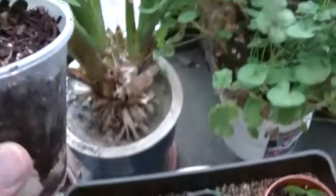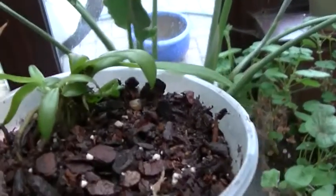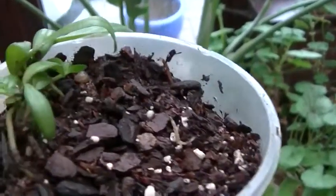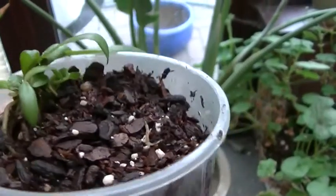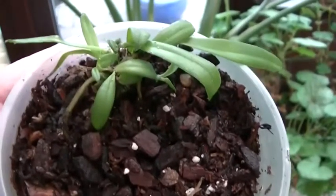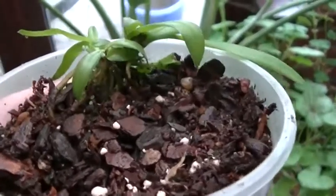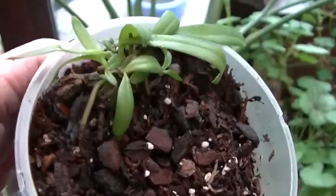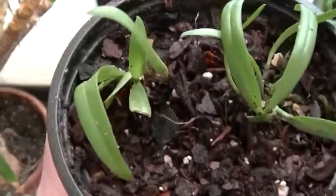I lost the two tiniest that were in this pot, but they really weren't ever so clever in the first place. So I wasn't really surprised when they disappeared. But the others are apparently happy. That, I'm fairly sure, is a new growth. The roots are starting to burrow.